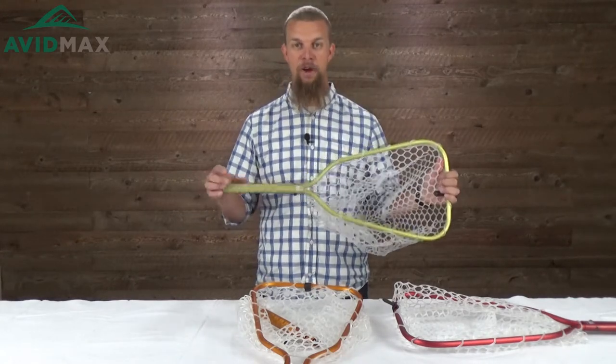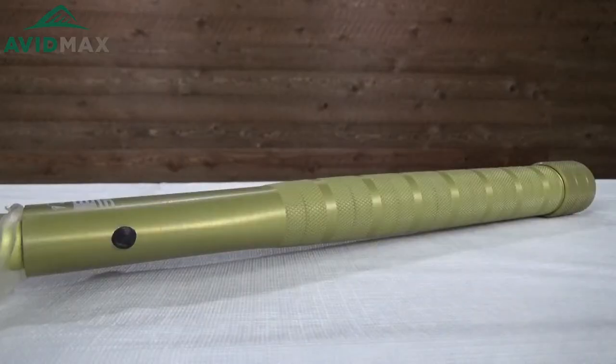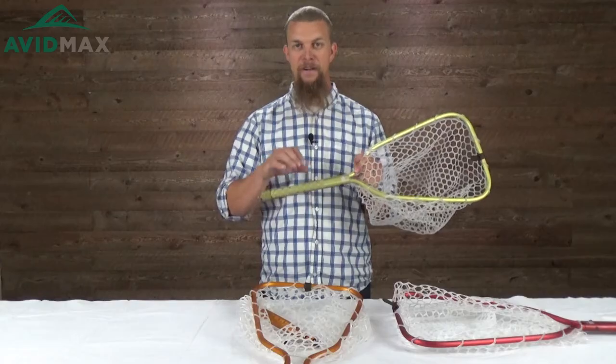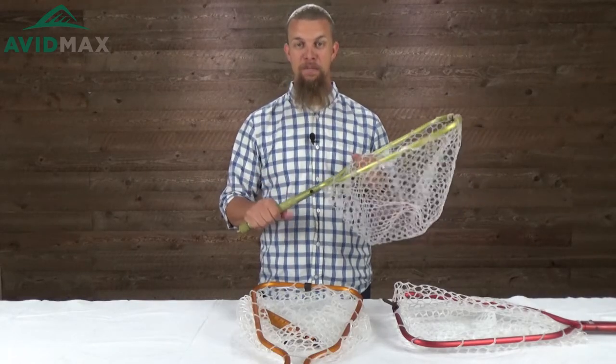This net is made out of anodized aluminum, and on the handle they've added a little bit of texture and narrowed it slightly. That's going to make sure that as the net gets wet you're still able to get a pretty good handle on it so it doesn't slip out of your hand.